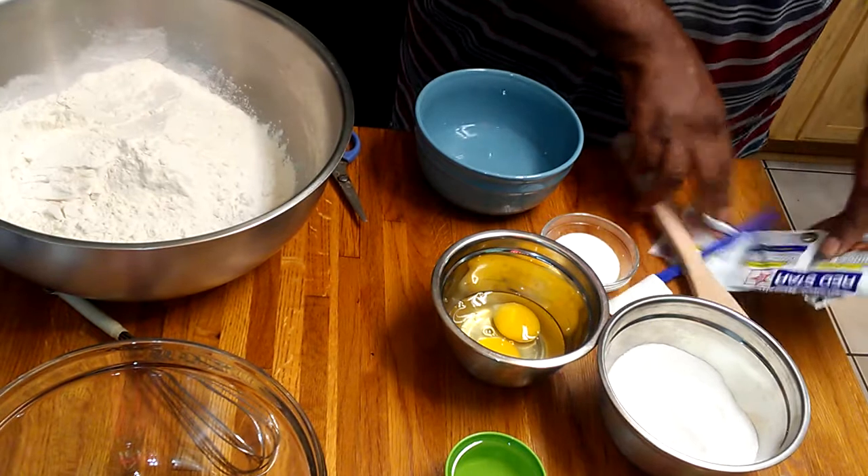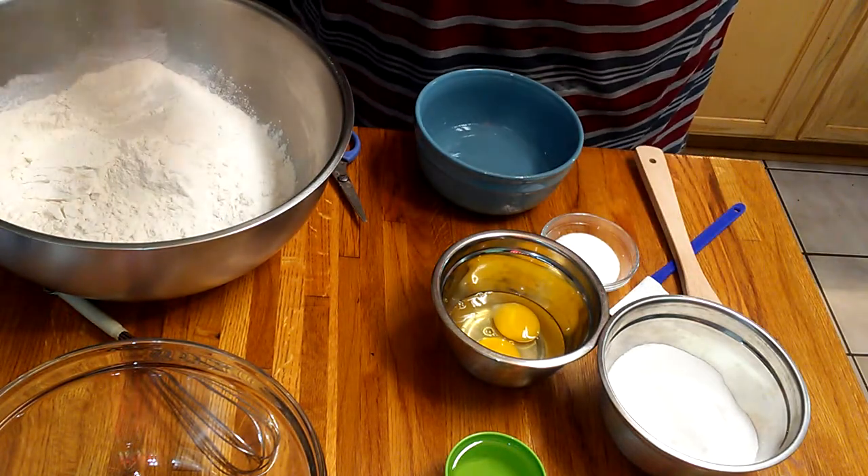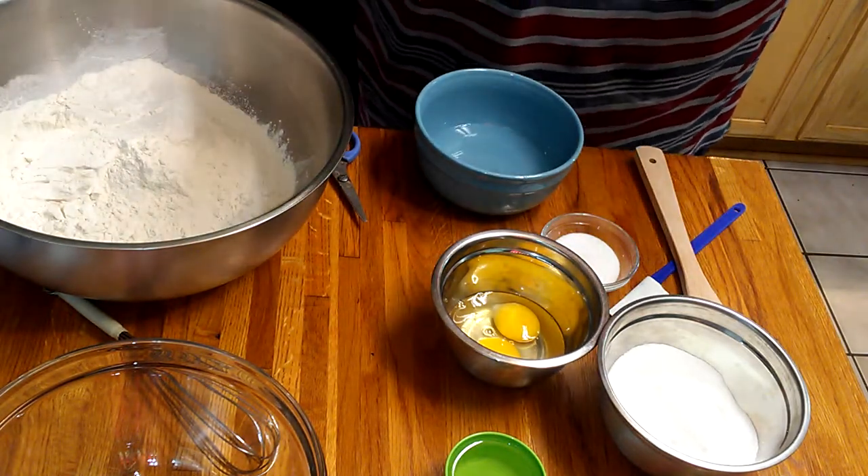And you're going to need four packs of active yeast.